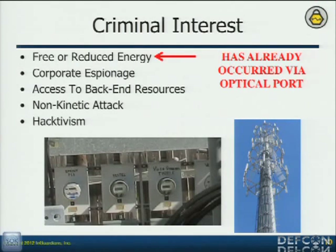So what are the criminals going to want to do? We've got five bullet points. The utility industry has been doing this for a hundred years — they've got a list about four times this long of things they're concerned with. Free energy: every time I talk to somebody about smart meters they're like, 'Can you get me free energy?' I tell them no, I don't do that type of research. Because each meter is different, doing this is different for every meter. But it has been done — criminals are doing this.